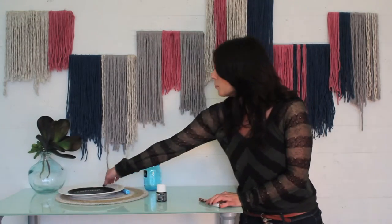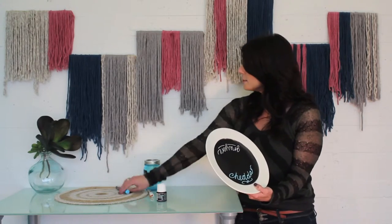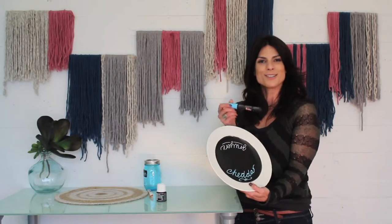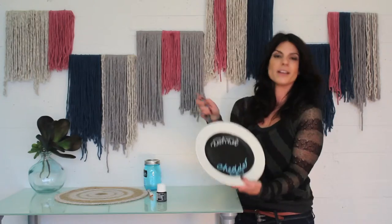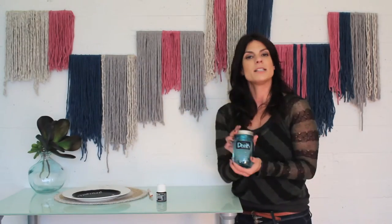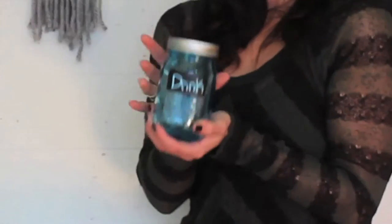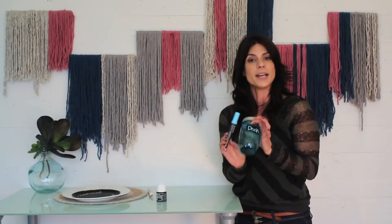Just to throw some idea inspirations out your way — the next time you're having a party, take a porcelain platter like this and create your very own cheese board. Simply use the bistro chalkboard markers included and write the type of cheese that you're going to be serving, and voila, your very own cheese board. Another idea is to take some mason jars, dab a slab of the chalkboard paint on it, and then have your guests write their names with the chalkboard marker on it.